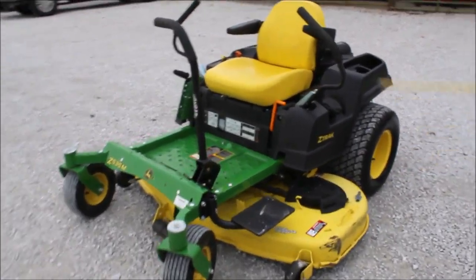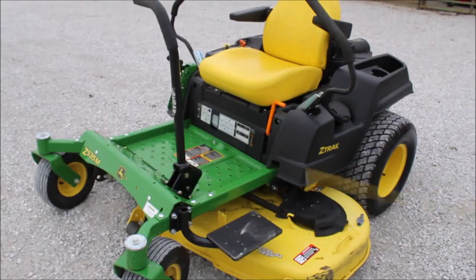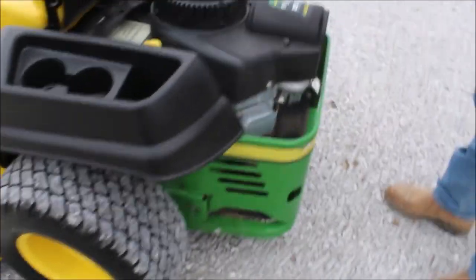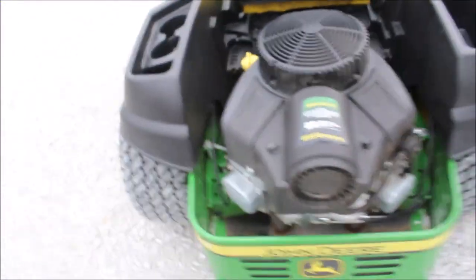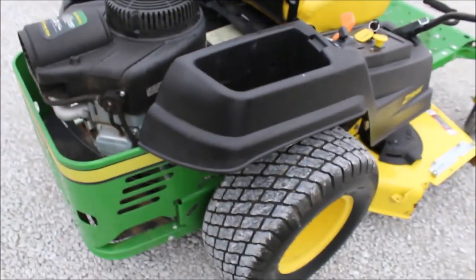Here's a nice mower — this is your John Deere Z-Track. It's got your 54-inch mower deck on it, a 25-horse John Deere engine on it, and 79 hours on it. It's a nice mower — gas engine, zero turn.